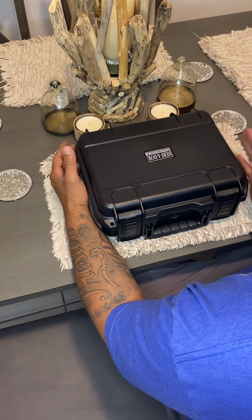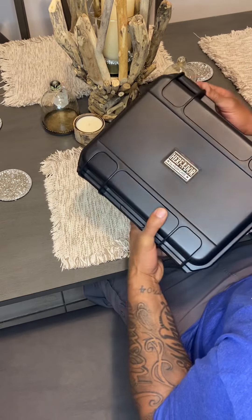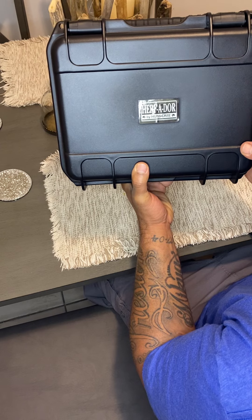Hello everyone. Today I'll be doing a review on this new travel humidor I just purchased. It's the Herb Adore by Humacare.